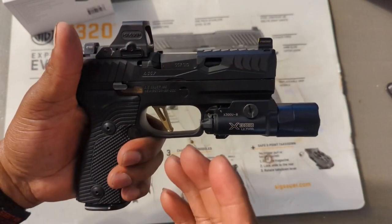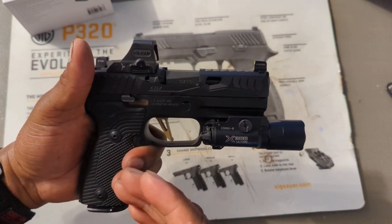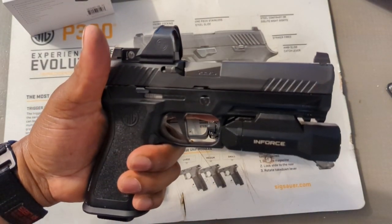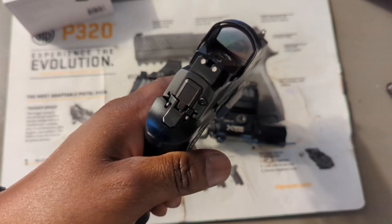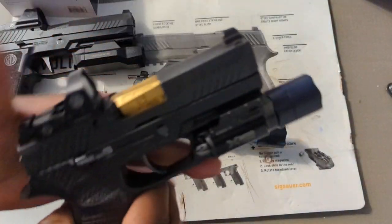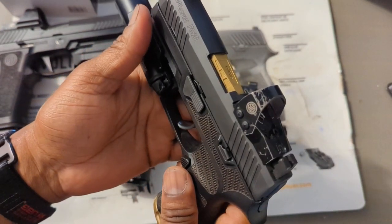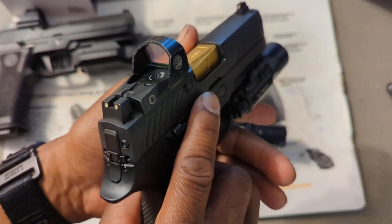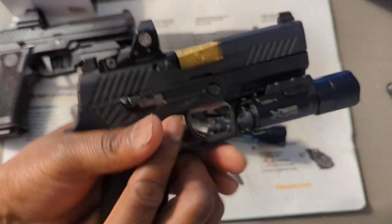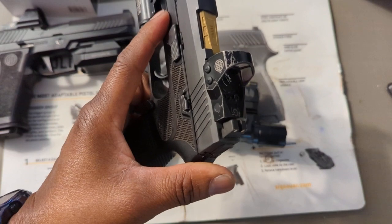It does seem like an awesome optic. This is the first optic I've ever owned besides my old Romeo One — the SIG Romeo One. That's the only other optic I've ever owned. You can see this gun has been abused big time. The optic on it is a little bit blurry — it's an old optic. This gun is around six years old, but the red dot does still work.